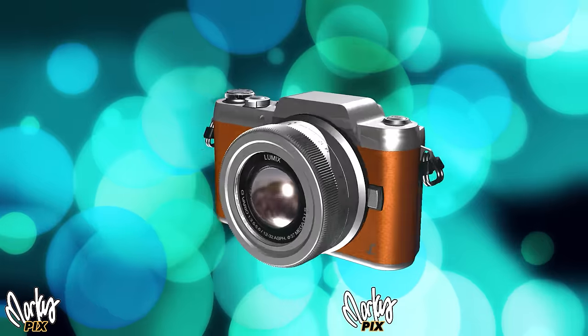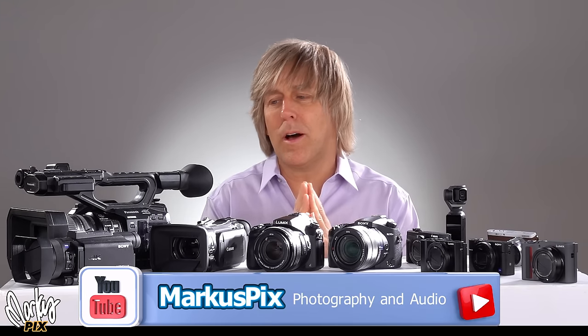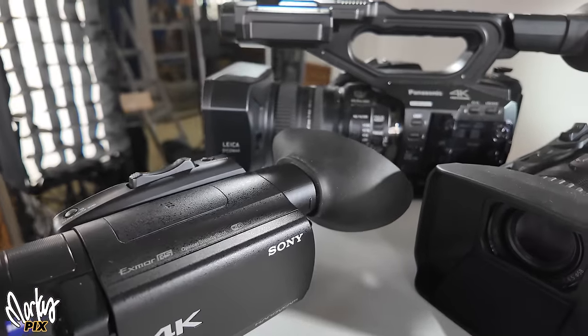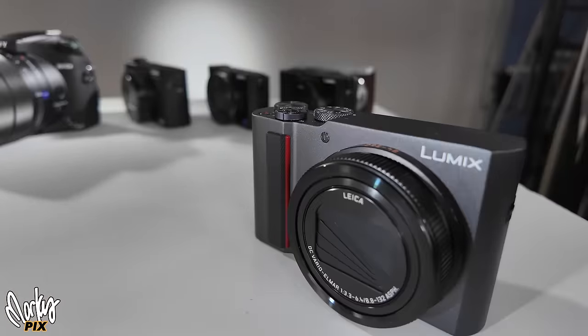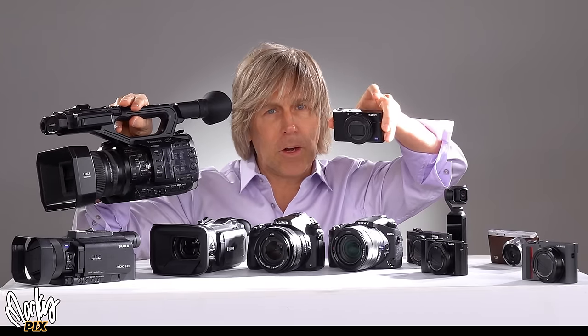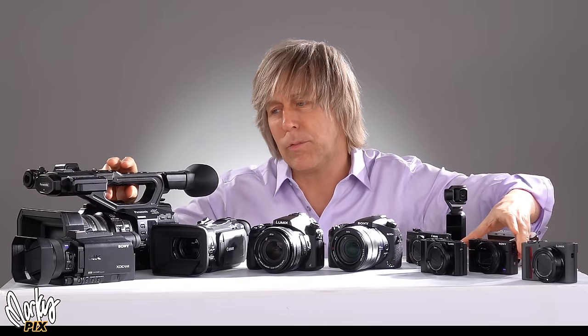Today, one-inch sensor cameras may change your mind about needing big sensors and expensive cameras. In the last video we talked about 1/2.3-inch sensor cameras. Today we're going to talk about one-inch sensor cameras — the bigger ones. We're going to compare camcorders with bridge cameras and compact pocket cameras to see if there is a difference. Is there really a difference between this giant thing and one of these little things, which both have one-inch sensors? And what is the difference if there is?